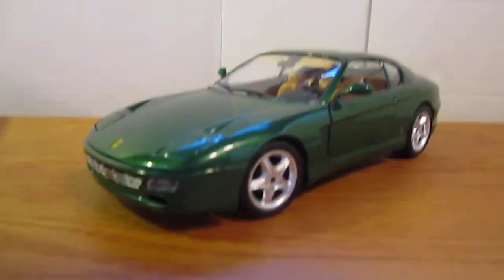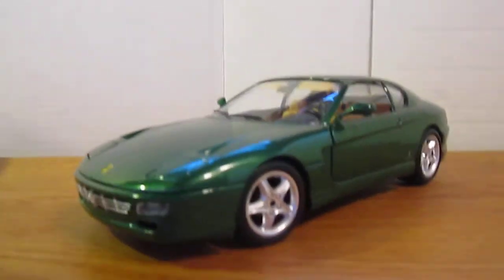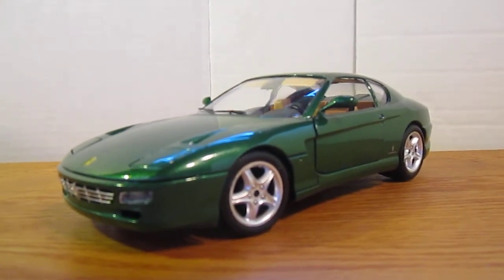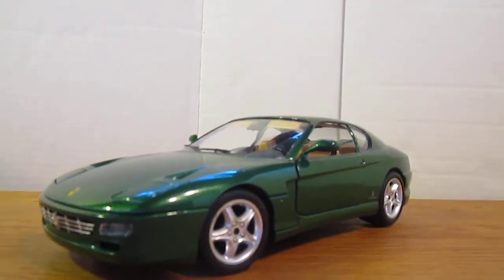So there's the car — nice green color. I'll be doing a review on this later. If you have any questions or comments about the car, or how much I paid for it, or where I got it, just post them in the comment section below and I'll get back to you. See ya.